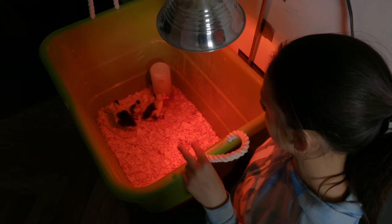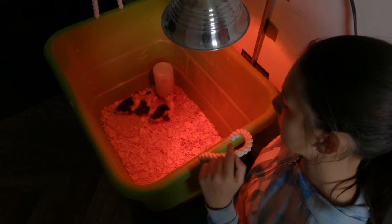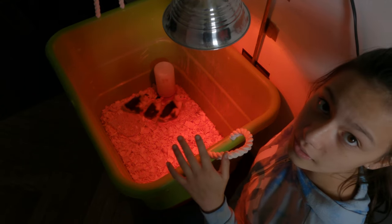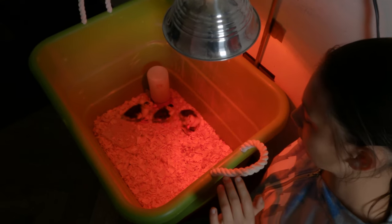A couple of these guys are going to be ready to go out into the garage brooders pretty soon, but we didn't hatch any chicks this week so it's just ducks for now. This is literally just an old tub,